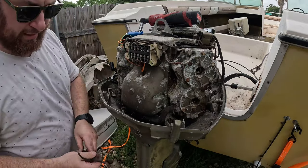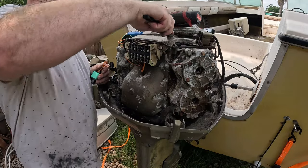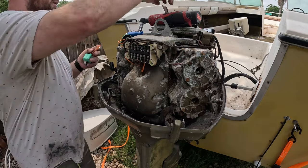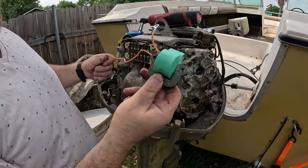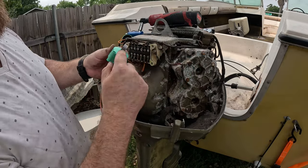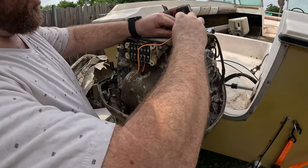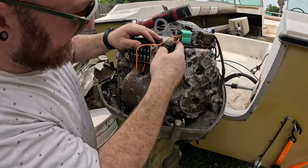Now our whole coil assembly is off. I have a stainless steel brush here — we're going to clean off all the places where it grounds to the motor, all these bolt holes, to make sure the coil can make a good ground. On the coil there's a long wire and a short wire — the short wire is just the ground, it goes underneath that long bolt. The coils point up and face away this way. One longer bolt goes through here and is also used to retain a clip down here.